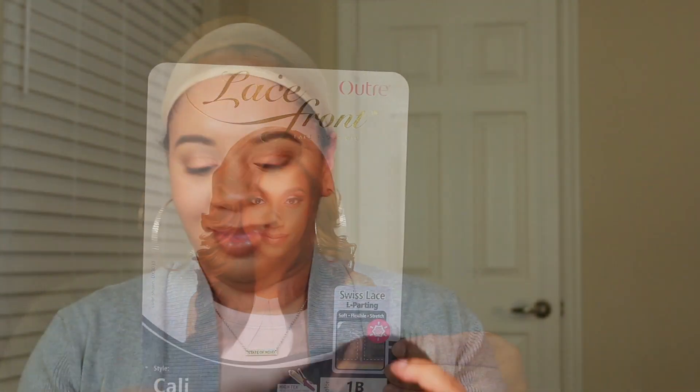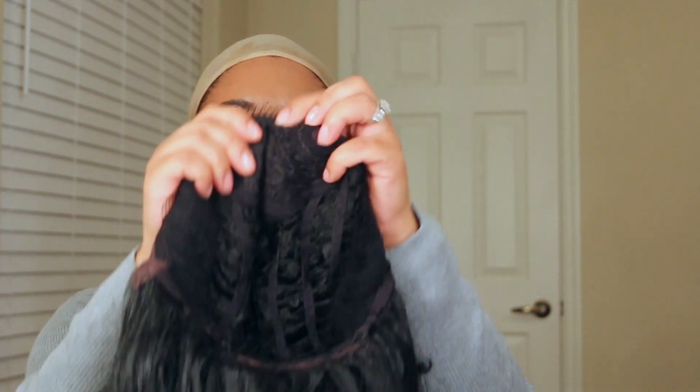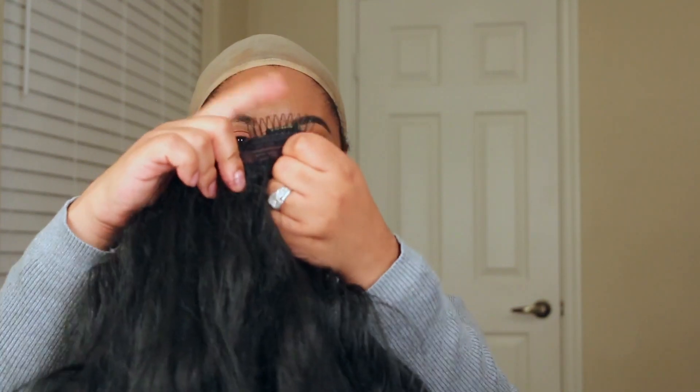Right here I'm just showing you the combs. There's two in the front, there's one in the back, and there's also one in the front again in the middle that nobody ever uses. It also comes with the adjustable straps.